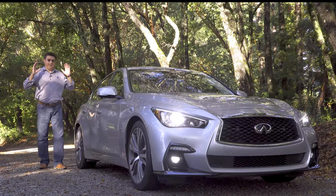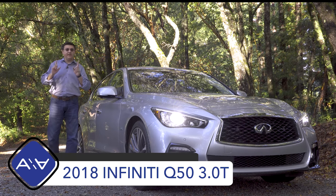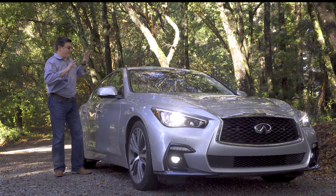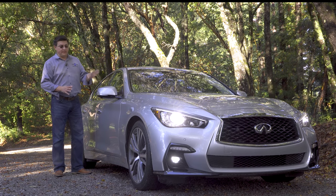I know what you're probably thinking — we have reviewed the Q50 absolutely to death — but there is logic to the madness of why we are doing another Q50 review so soon. That's because I have finally, after about two years, gotten my hands on the elusive 3.0T model. Because we have reviewed the Q50 so many times before, this video is going to be a little bit shorter than normal.